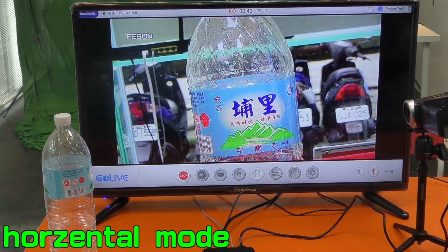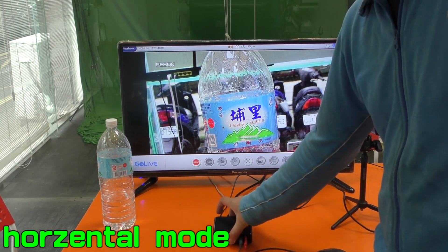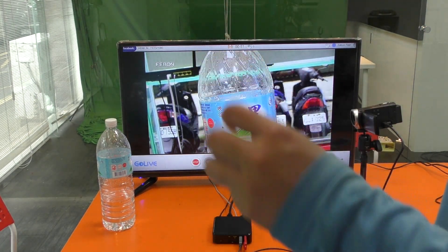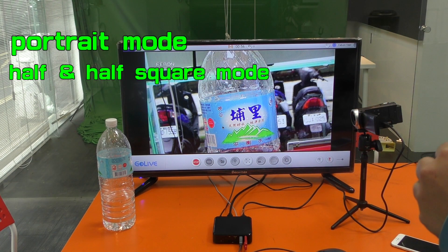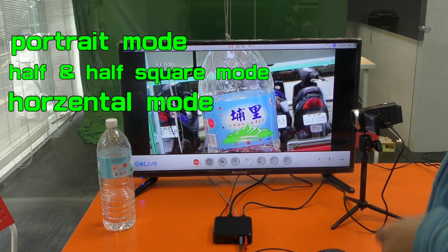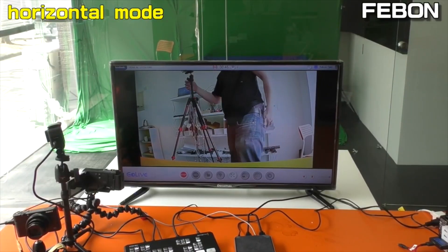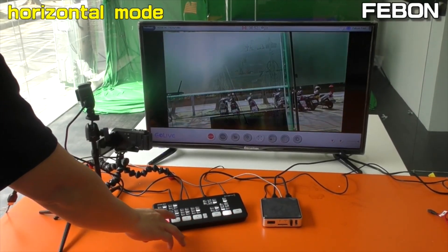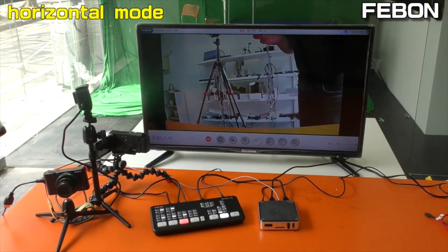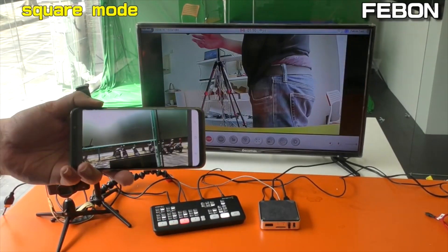So this Facebook live training box can do 3 kinds of modes: one is the Fortune mode, the second is Square mode, the third is the traditional Home mountain mode — cycling through camera 1, camera 2, camera 3.